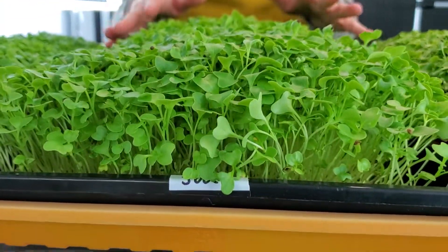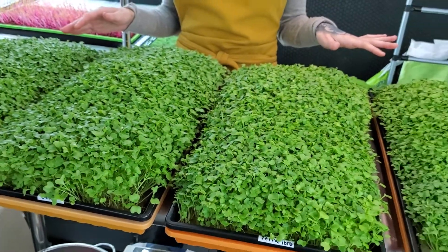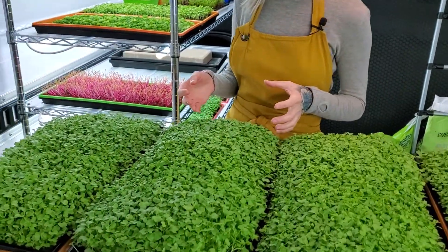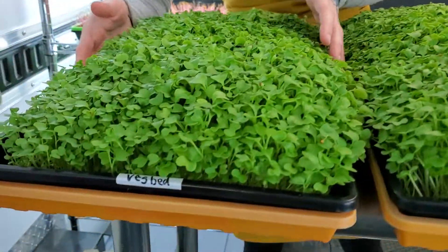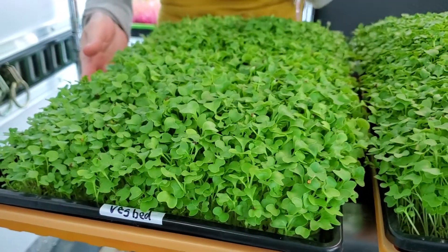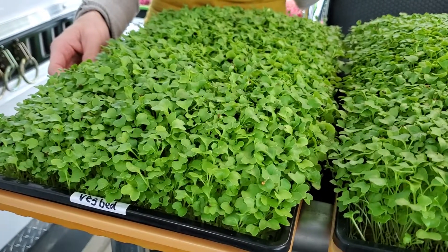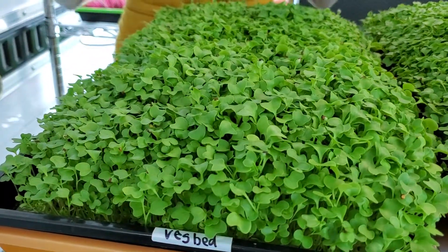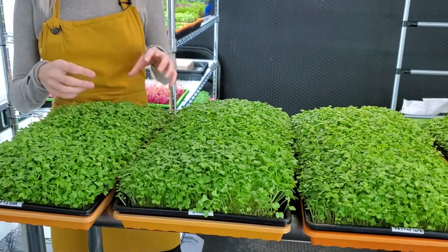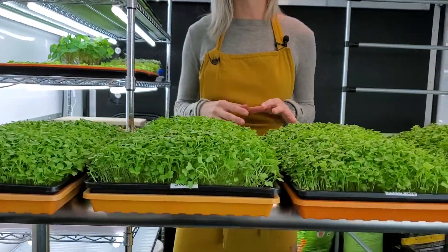Now for our jute — our jute came out on top on this one. It by far looks the best out of any of the trays in my opinion, and we've actually never had jute perform this well before, so that's really exciting. And then our last tray is veg bed. Veg bed we've had some difficulties with from time to time because it is such a tightly woven medium that the roots have a hard time going down into it. But it does look very good and it did seem to keep up with everything.